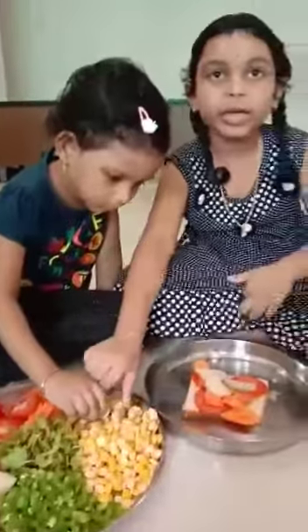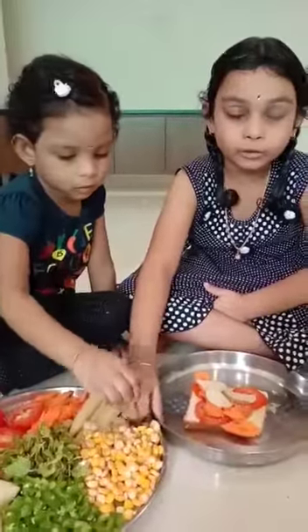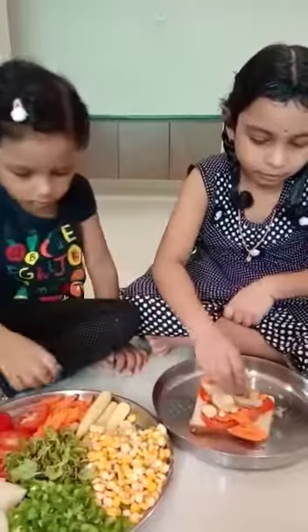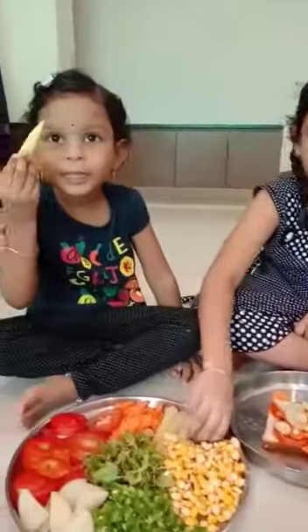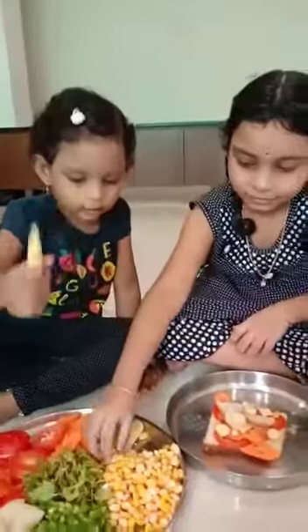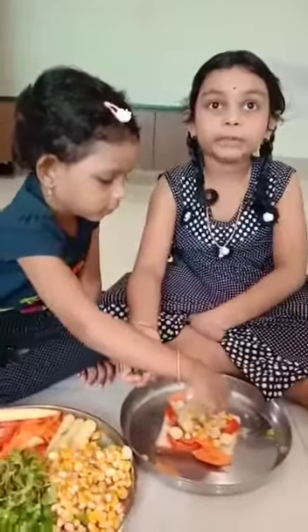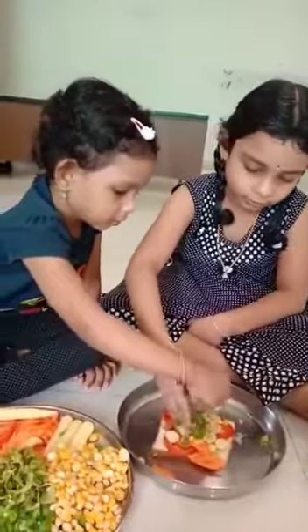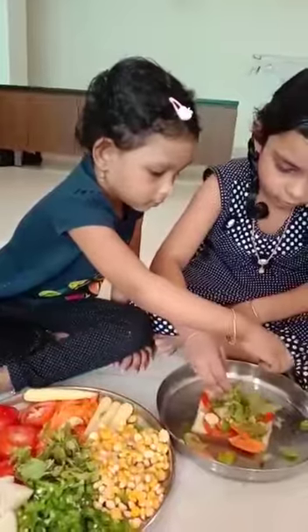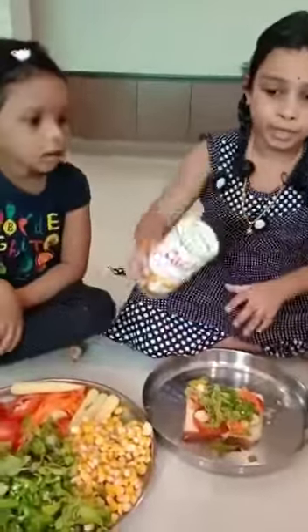Now we are adding some sweet corn and baby corn. Also adding chocolate and a few mint leaves, now I am adding some chopped masala.